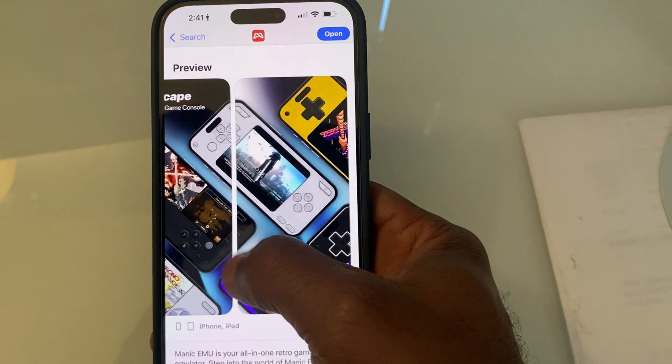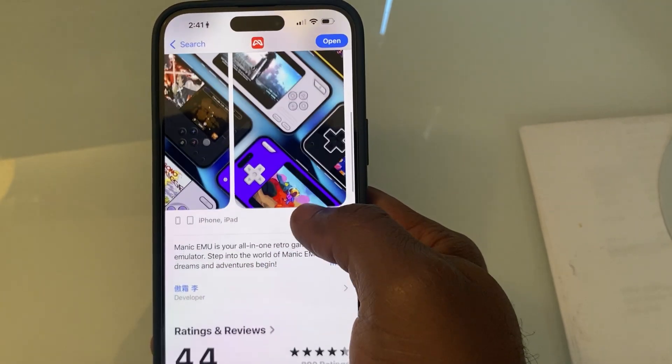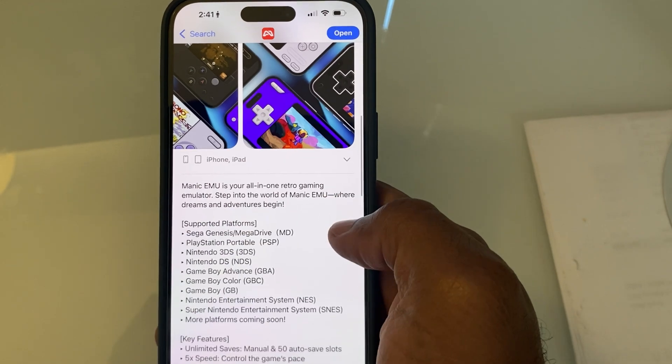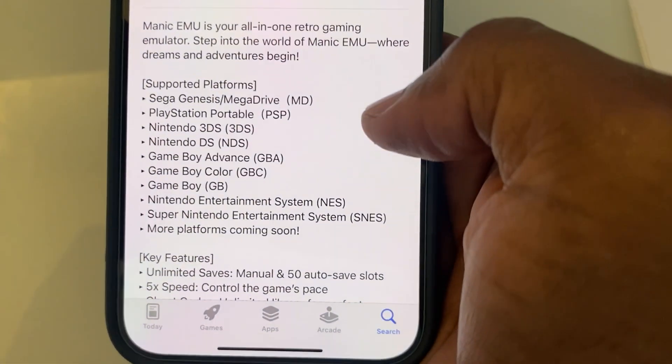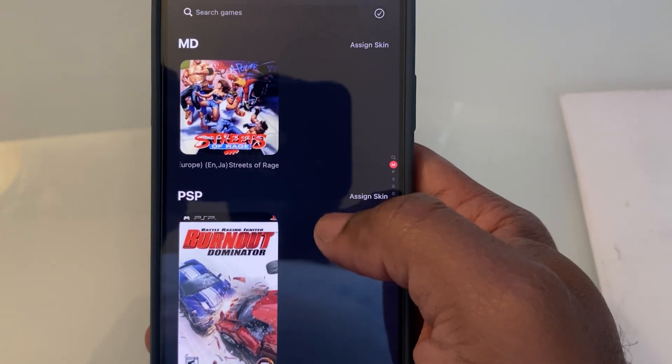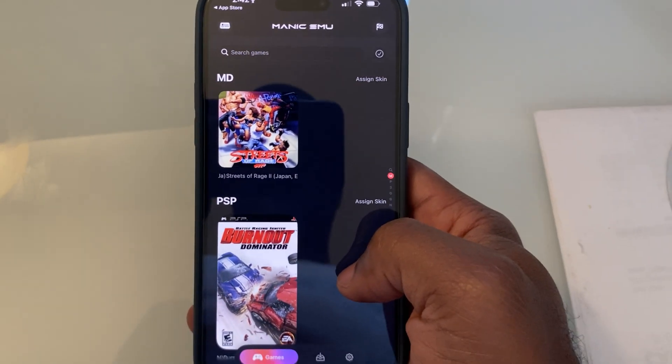First up, grab the app. Just head to the App Store, type in Manic Emu, and boom — it's yours. No waiting, no fuss. It installs in seconds and runs like a dream on iPhones and iPads. Launch it and you're greeted with a slick, clean interface that gets straight to the point.